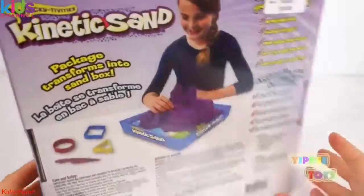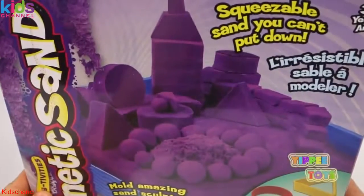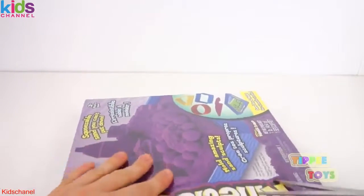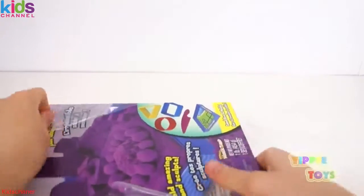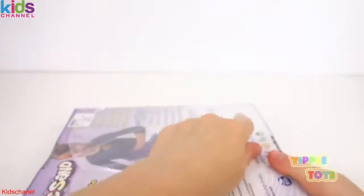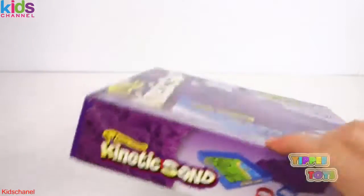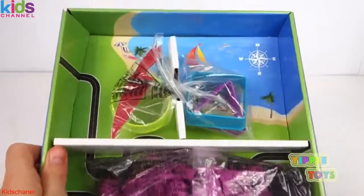So I guess we're going to be building a purple castle. Let's start by opening it — wouldn't be a bad idea. Now I love Kinetic Sand. I love playing with Kinetic Sand. It's super cool and a lot of fun. The texture is amazing. It feels so funny in your hands.